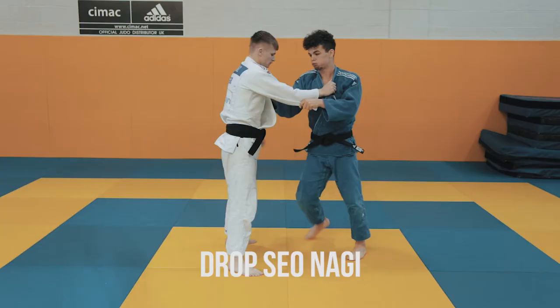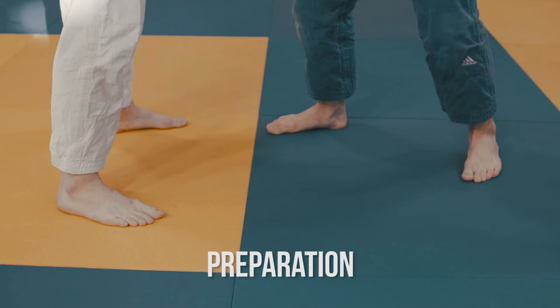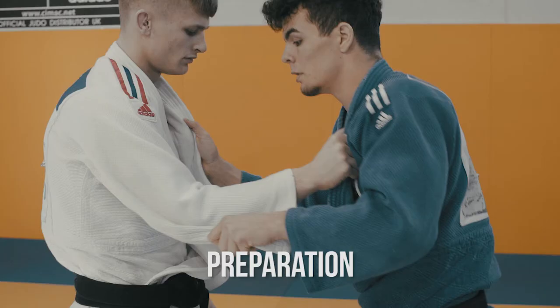Hi, my name is Eric Ham and I'm throwing with Drop Tani Otoshi. For the preparation of the throw, I would push against my opponent, breaking the lapel, creating a reaction and a space.